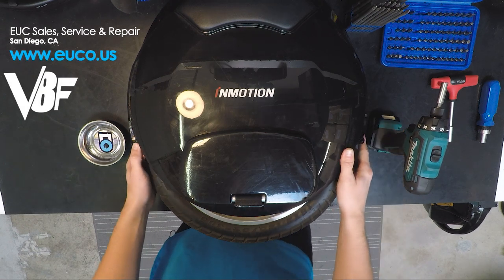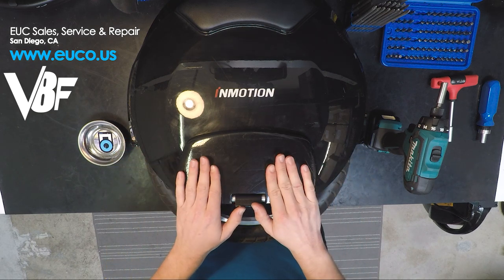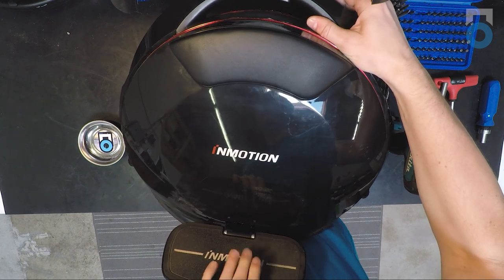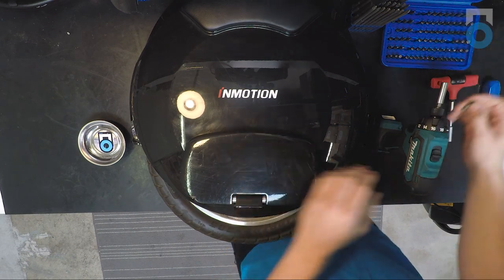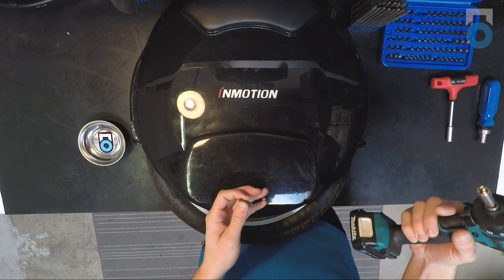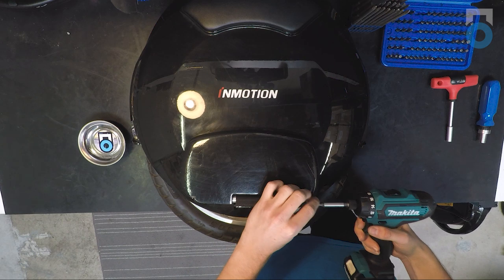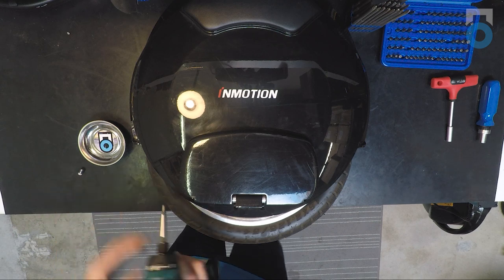We're going to be disassembling the new InMotion V8F. The first step when disassembling wheels is usually to take off the pedals. This is the first difference between the V8F and the normal V8 — these pedals are a lot larger. You can see they have grip tape mounted on top of the rubber, whereas the original V8 pedals are a bit smaller and have only grip tape. To do this, take a size 5 bit — you can do all of this using T-handles, or a drill with a security bit set to make it easier and faster. First step is to take out the two grub screws from the sides of the pedal.